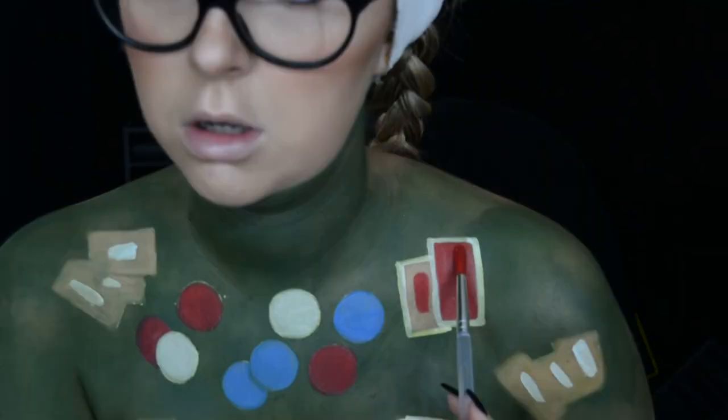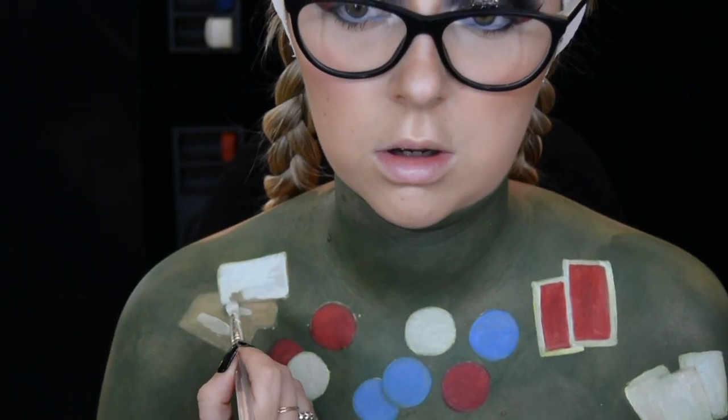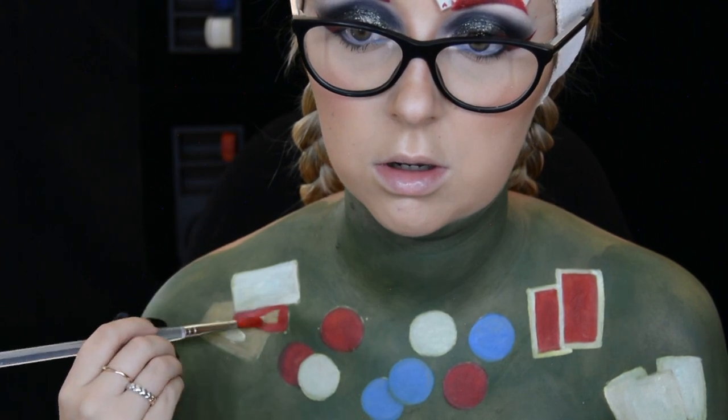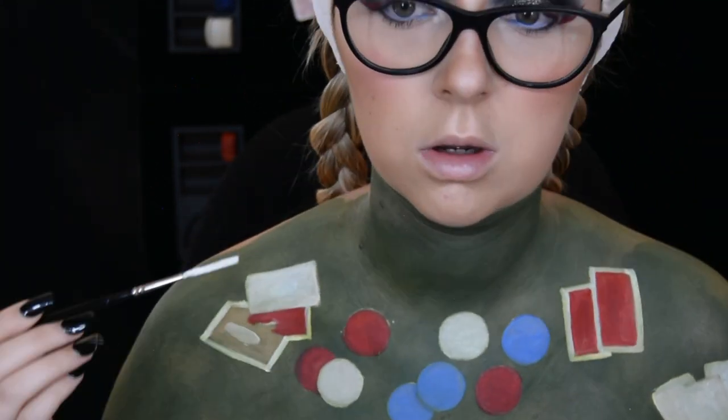Some of these cards are facing up and some of them are facing down. The ones facing down I'm painting red with a white border, and the ones facing up are going to be different types of cards.